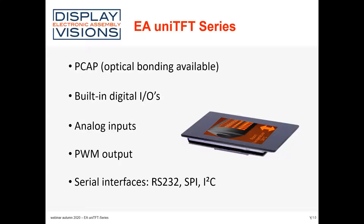For the bigger ones, optical bonding can be offered by request. All these displays have built-in digital IOs. The smaller ones have 8 digital IOs on board, and the bigger ones have 16.